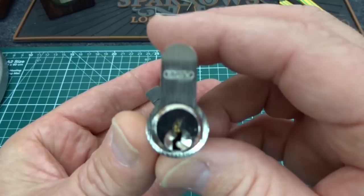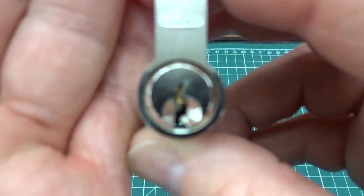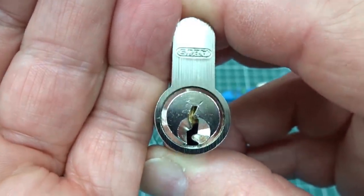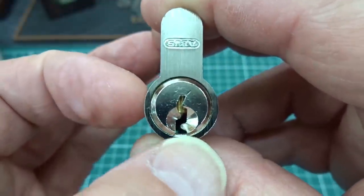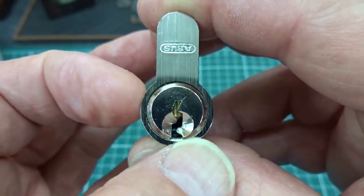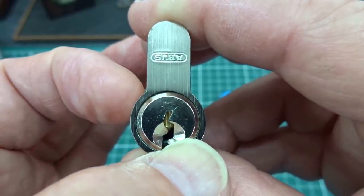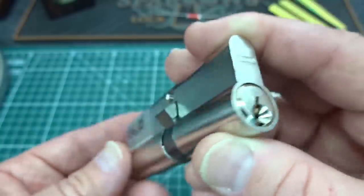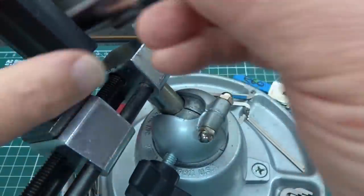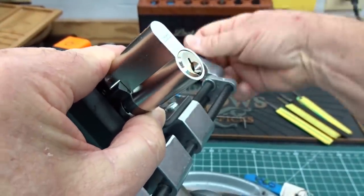This is a five-pinner and it is a typical Abus keyway, so it is paracentric. I can't work from the bottom, so feel free to use bottom-of-the-keyway tensioning, just don't bind it up. I'm going to use top of the keyway and then pick from that ledge on the right side, going up at an angle with a fairly thin pick. I think I have something that'll work here.